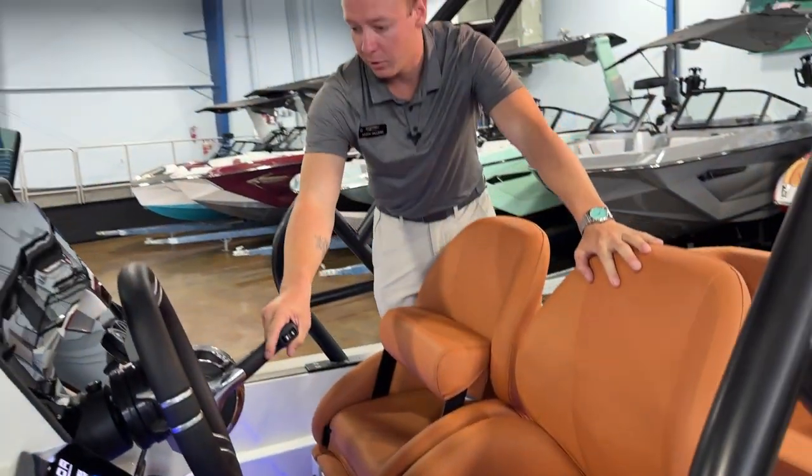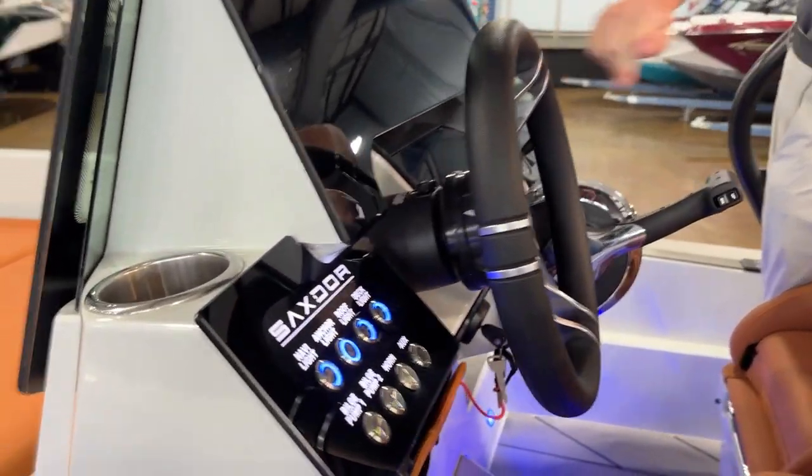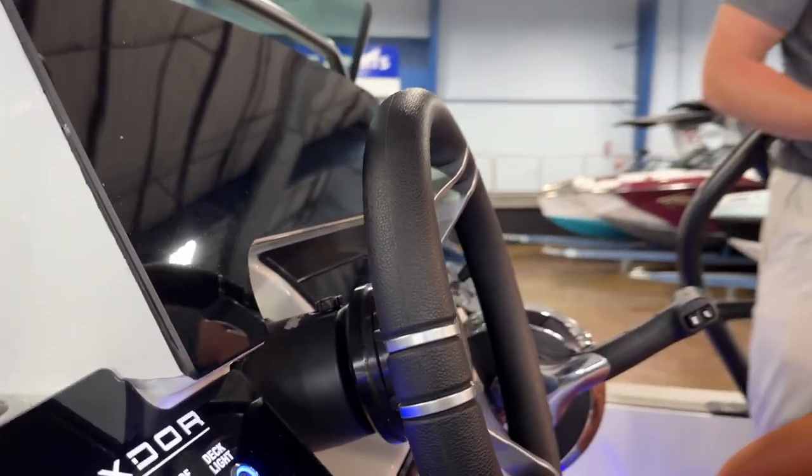Here at the helm you can see we have our controls and all of our lighting switches. We have equipped this boat here with a Fusion radio system, trim tabs, and then your Mercury throttle here.